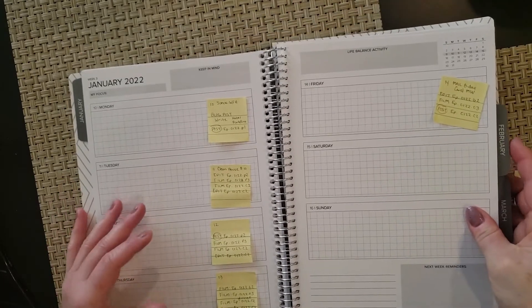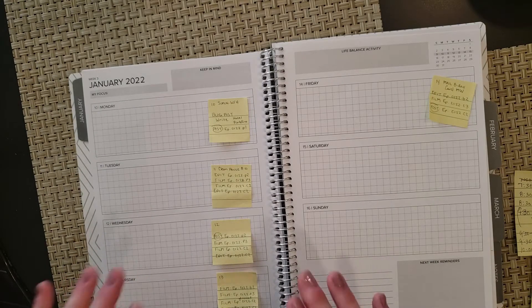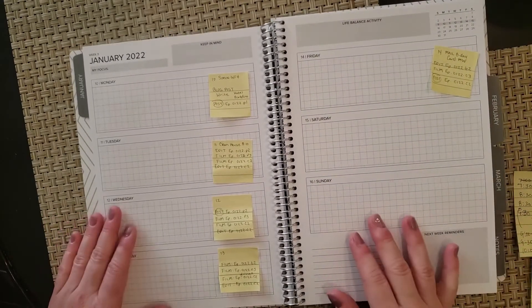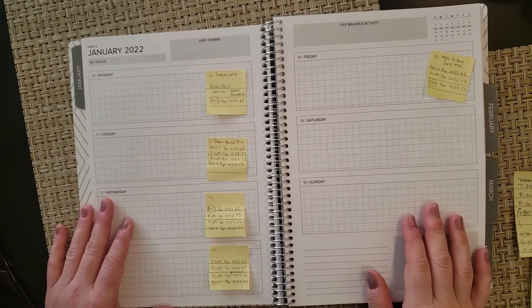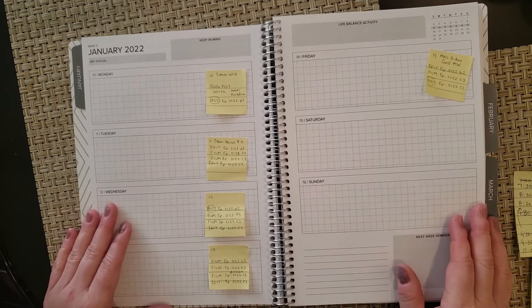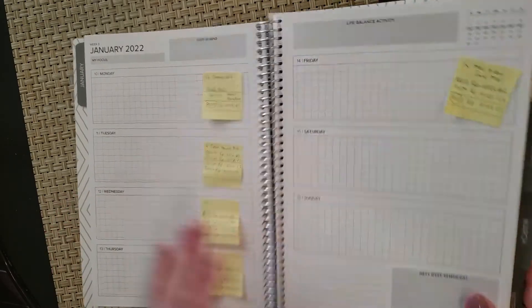Life balance, activity, and what to keep in mind — I let my weekly schedule kind of dictate those things. I put in the stuff I want to do or need to do and go from there. I would much rather be doing this at the end of my day routine on Friday as prep for next week. That's how I like to work, so let's get started.